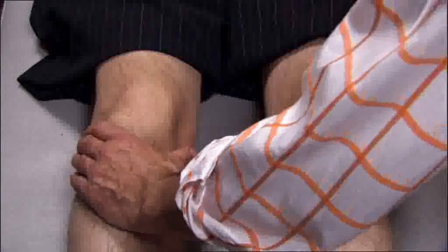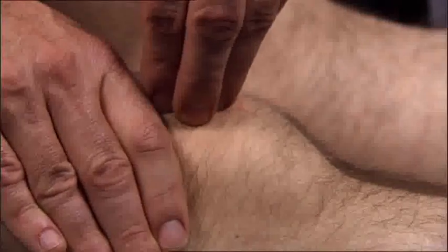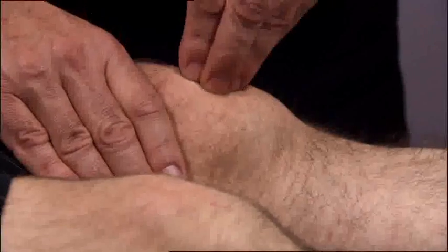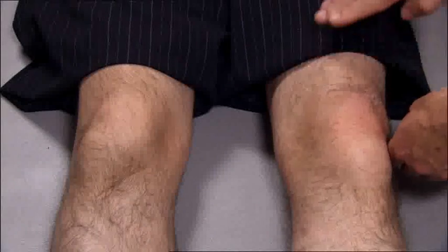Finally, examine the knee joint for swelling. Use your examining hand to palpate either side of the tibiofemoral joint, feeling for swelling. A larger amount of fluid is detected using the patella tap — milk the fluid out of the suprapatellar pouch, then press firmly on the patella, feeling whether the patella hits the femur. The swipe test can detect a small amount of fluid: sweep along the side of the knee and watch carefully for the fluid returning.